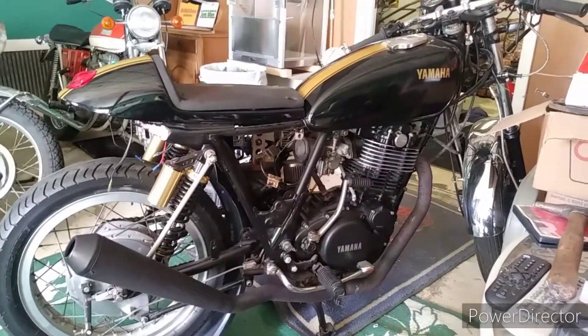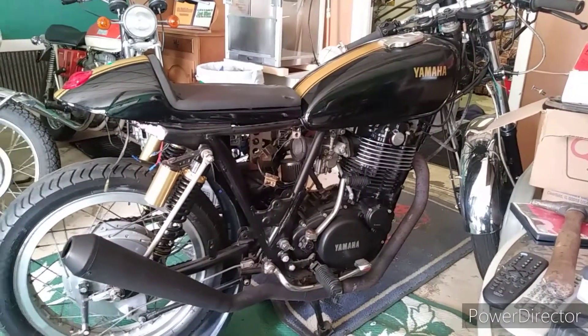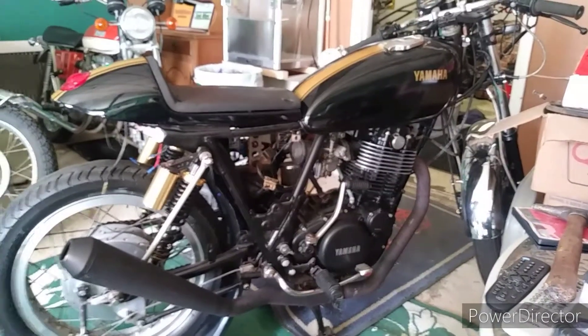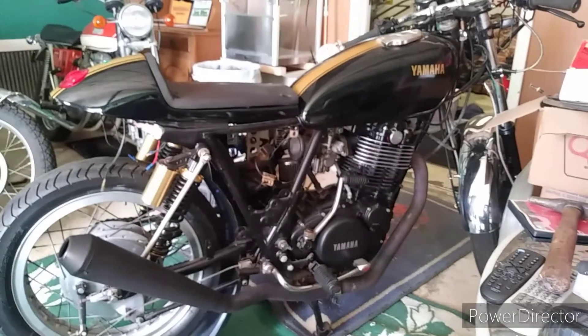Maybe I just got a bad one. I hope that's the case — I might try another one. I do have a Suzuki system I'm gonna try that the guys with the XS650s are using with some success. I'm gonna see if I can get the SR500 to work with that.